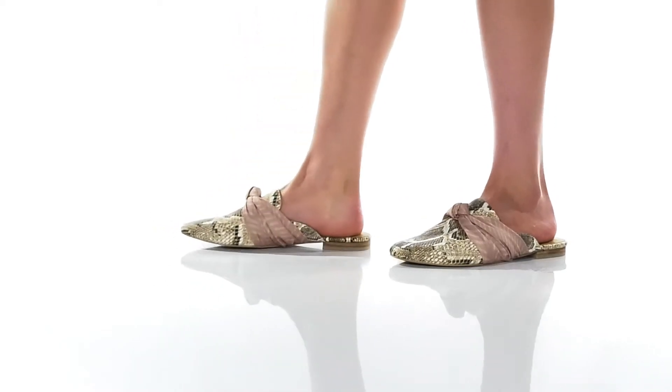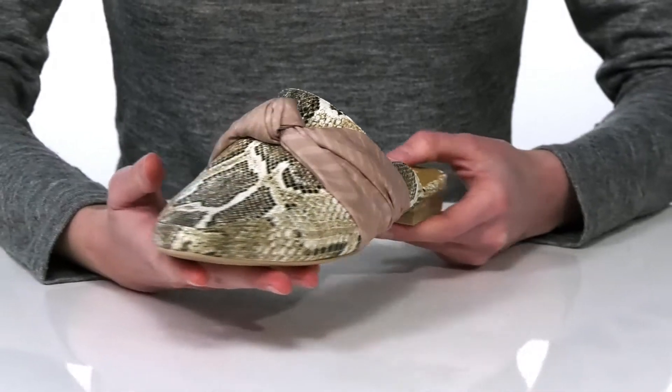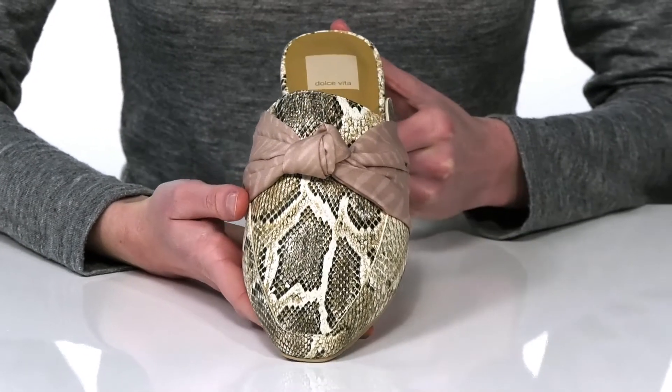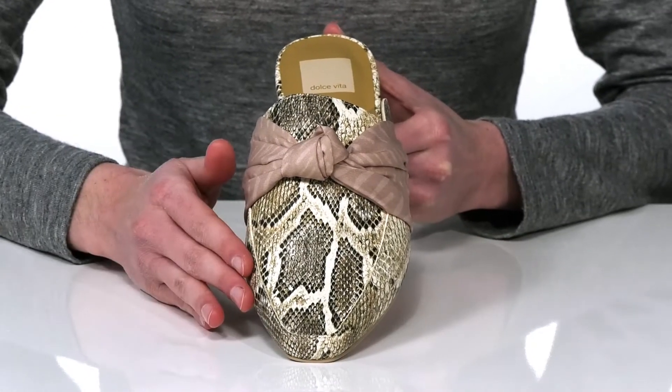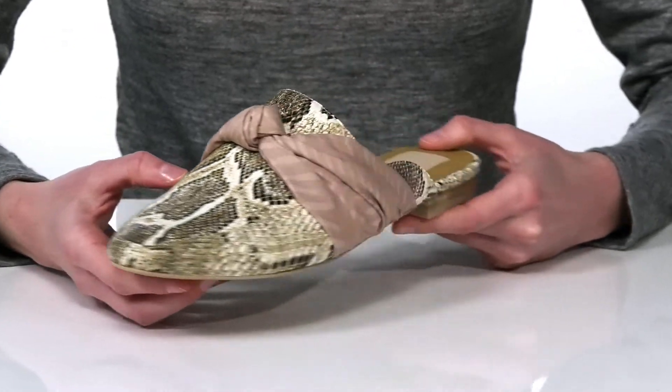I would style these shoes with some cropped ankle length jeans. They come in a few different uppers — this pair has a trendy reptile print on a leather upper with an interesting knotted detail on the top of the vamp.